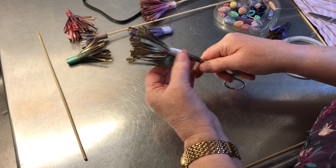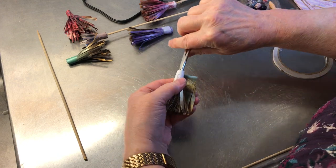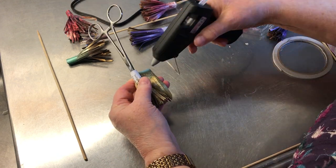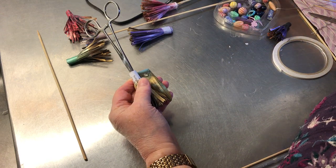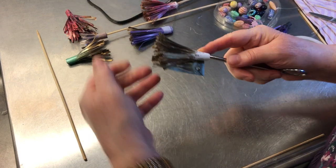Yeah, that's a little wonky — that's totally okay, nobody is going to see that bit. Now a little dab of hot glue from the very hot glue gun.